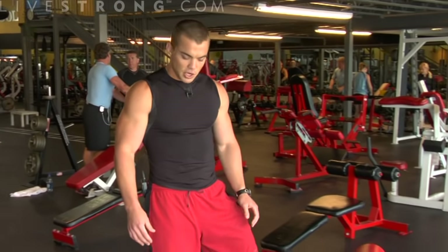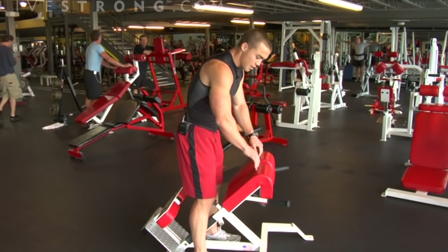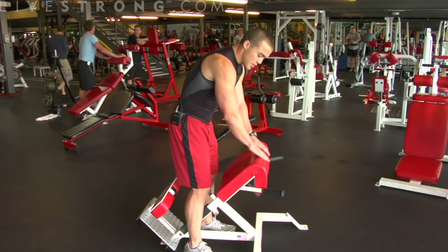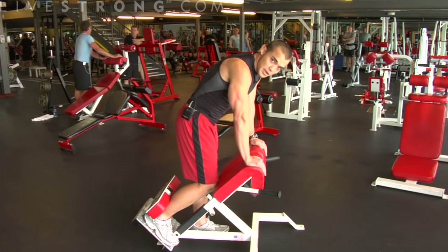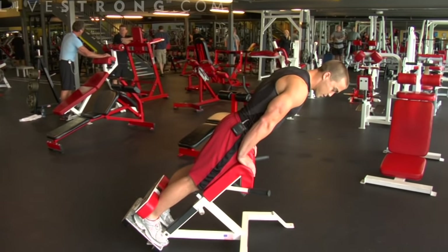I have a back extension machine here. You want your thighs firmly against the pads, hips just barely above the top of the pads. Step back, lock your feet into place against the pads in the back, bringing your thighs to the front pads.